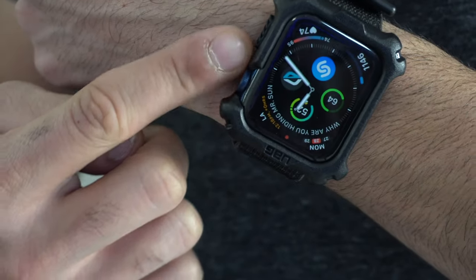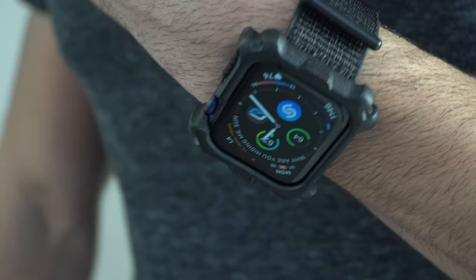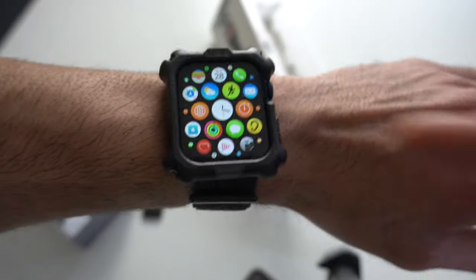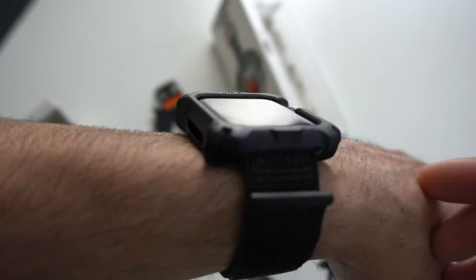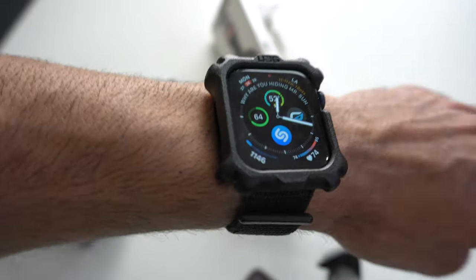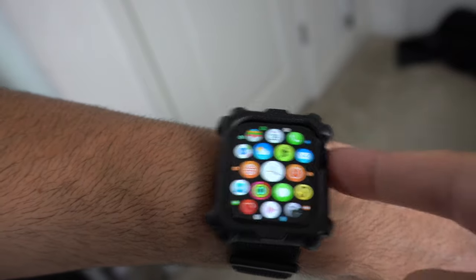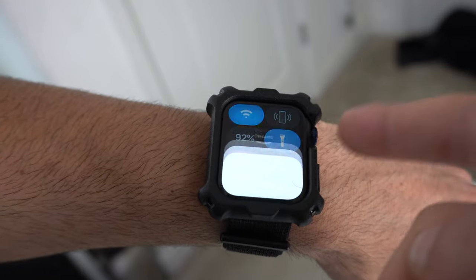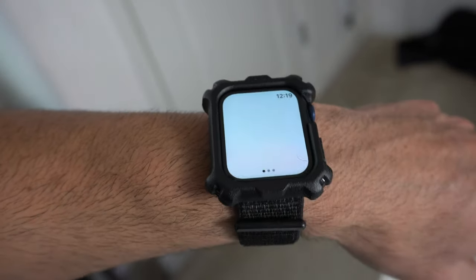The digital crown has plenty of protection, so there's no risk of that getting damaged. Surprisingly, the edge-to-edge display actually wraps around really nicely in this case — there's no blockage on the display whatsoever. There is a lip that goes all the way around, which offers a general amount of protection.